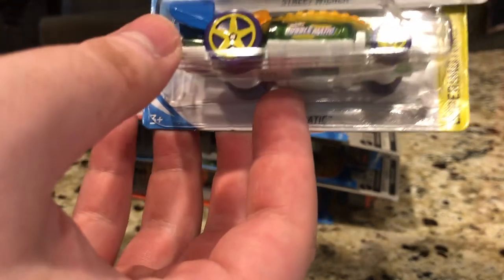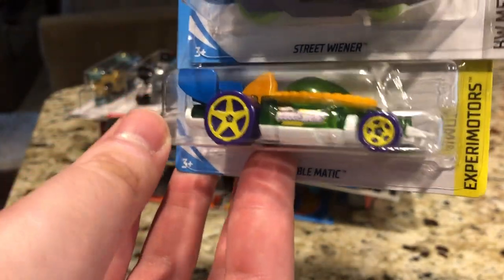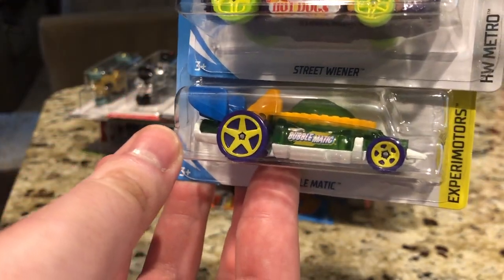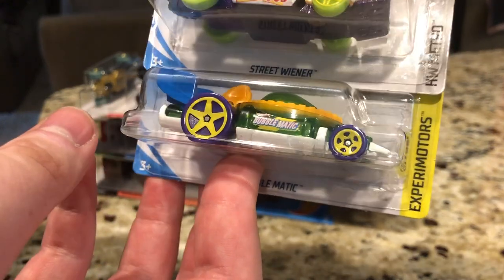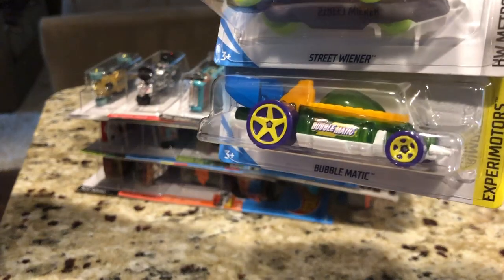Here is Bubble Matic. It's got those weird odd colors given to the casting. Its previous recolor was more colorful, and now it's a little bit more basic, but it's still pretty cool.